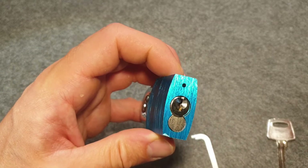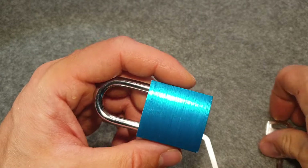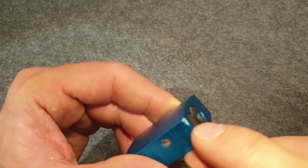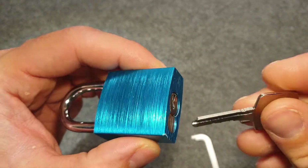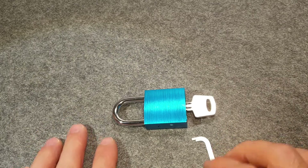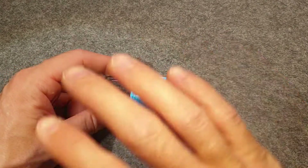I guess that's all I have from this cheap Abus 7240 clone or whatever. I think it dropped at some point, and yeah, not so solid. Anyhow, thanks for watching. If you liked this video, please subscribe, and see you in the next video.